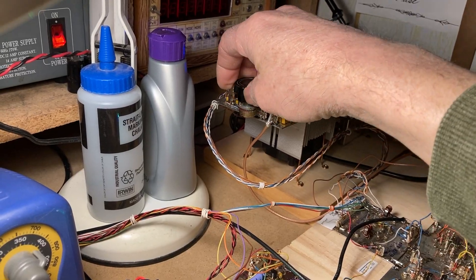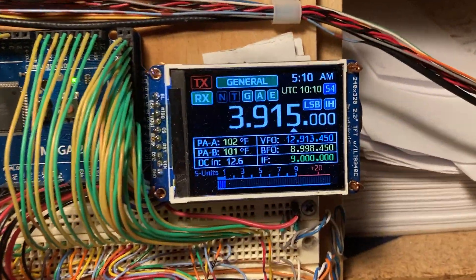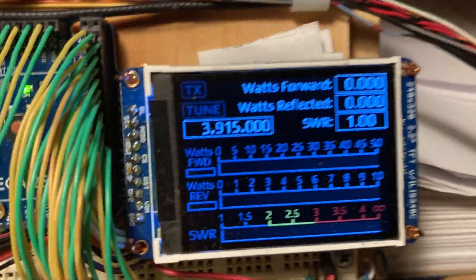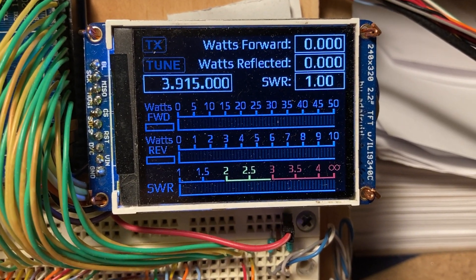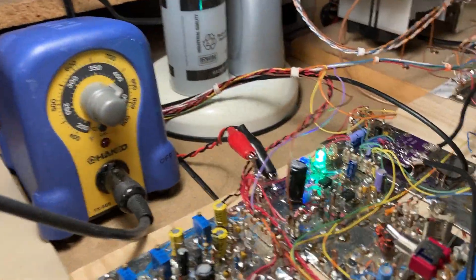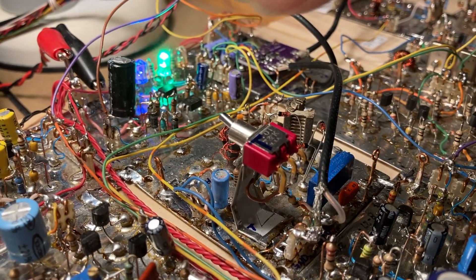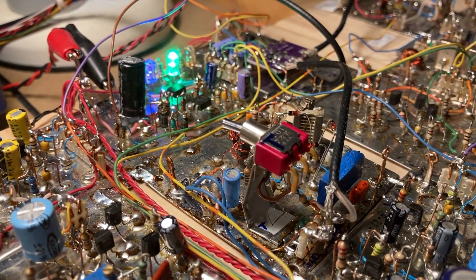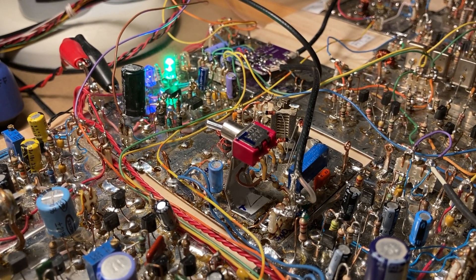First thing, let's turn the power down. Then I'm going to go into tune mode, which brings up the forward power, the reverse power, and SWR. I'll switch the balance modulator to tune mode, which essentially just unbalances the bridge so that I can create a solid carrier.